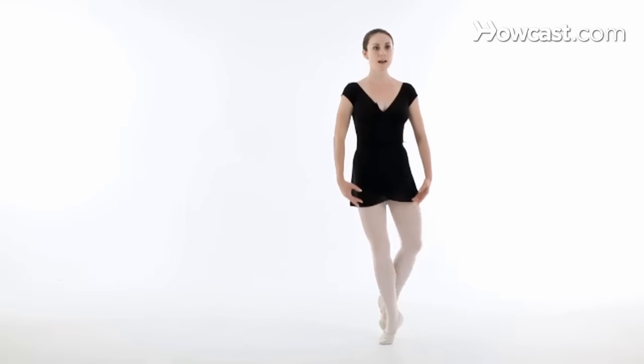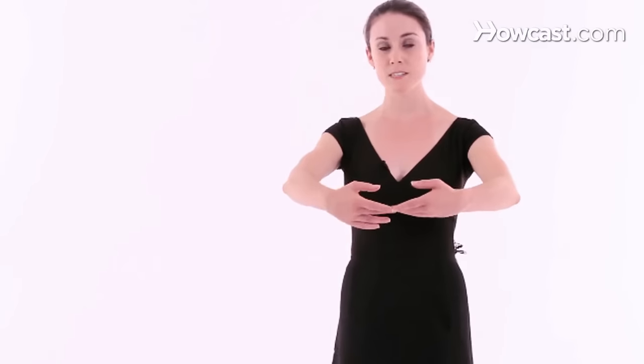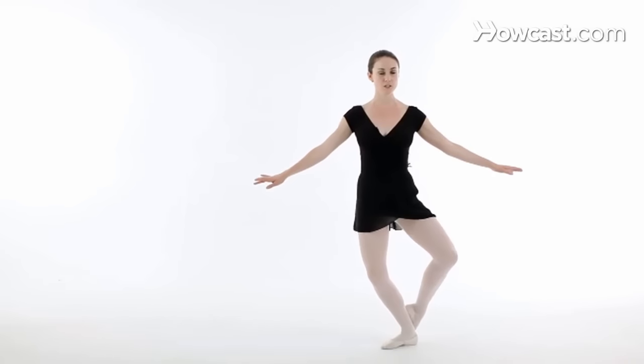Demonstrating this pas de beret, you're going to plié, back, step to the side, and step back to the front. With your arms, you can have simple arms out to the side. I'm going to demonstrate it out to the side so you can concentrate on my legs. So you're just going to turn out, side, and back.